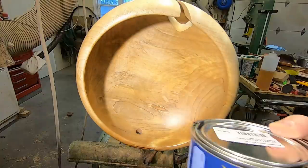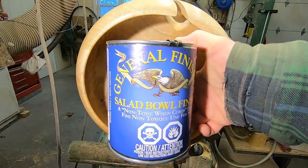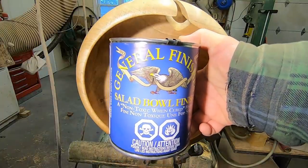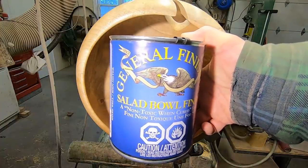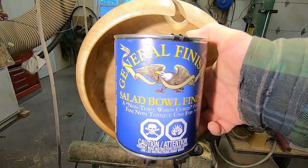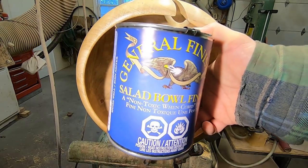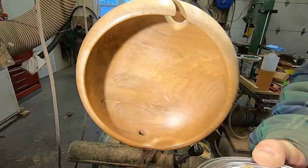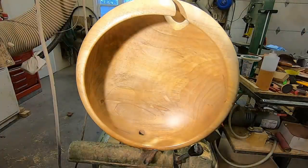I got asked the other day to show the can of finish. This is actually an older can — it says 'Salad Bowl Finish' but right now it's called Wood Bowl Finish, they changed the name. Anyway, that's what the can looks like. I buy the finish by the case, so this is finish from last year that I'm trying to use up.